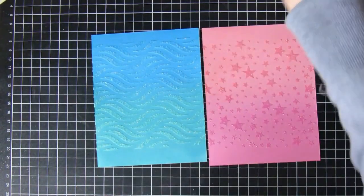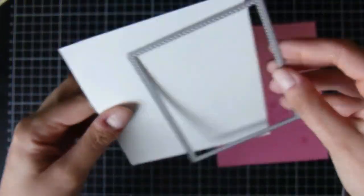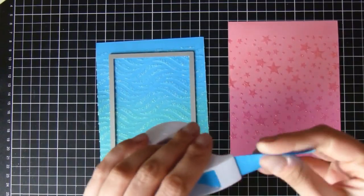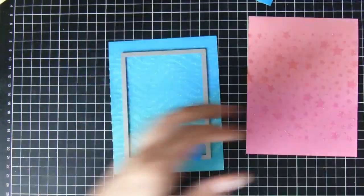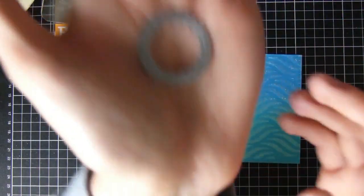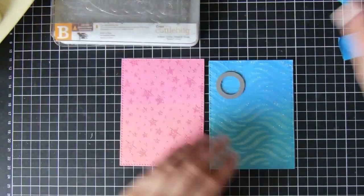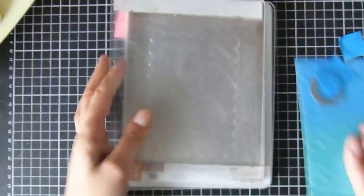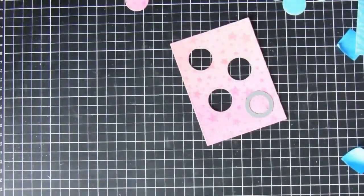I've got my two card panels ready to go and I am going to cut these out using a stitched rectangle die. This one is from Aliexpress and it is the largest one in the set — I do wish that it was a little bit larger, but in this case I wanted to get the pattern to cover the whole of the card front. I'm going to run them both through, and then I have a little stitch circle die — you could use any circle because you don't usually see the stitched effect very well. I'm going to cut it out four times on each card front, just placed randomly.